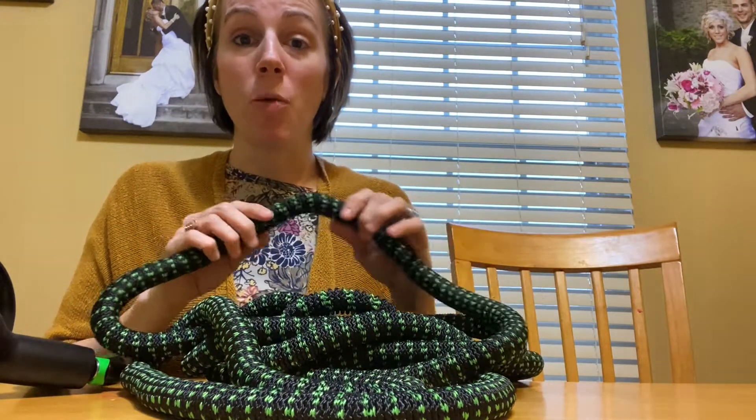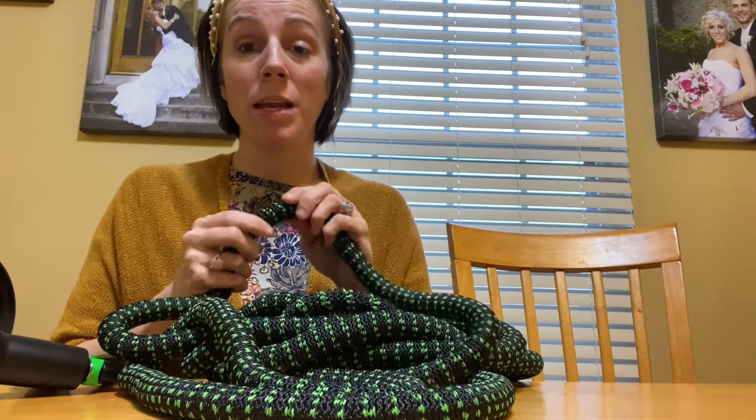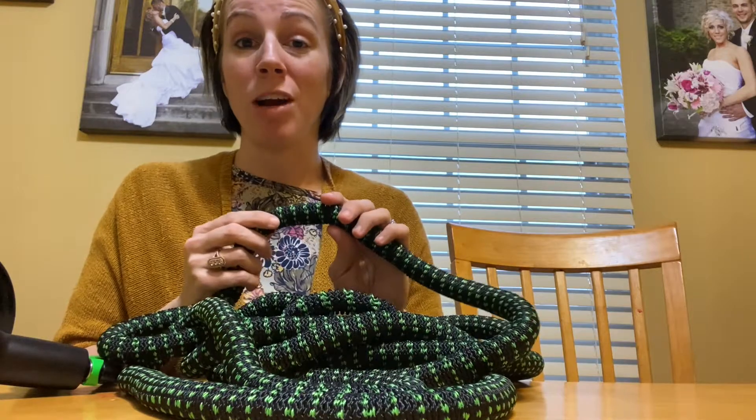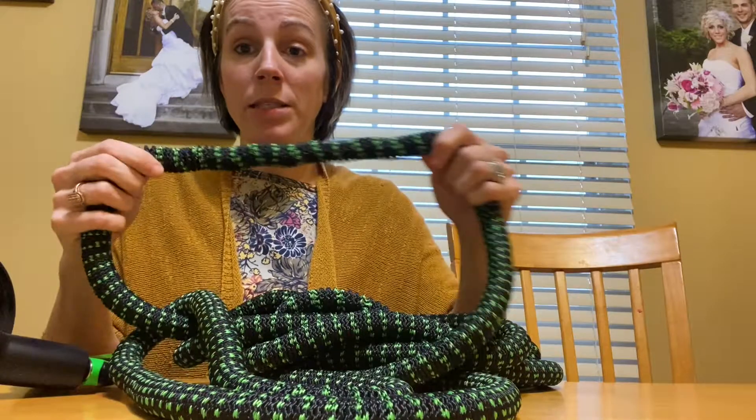Hoses that I typically use, we go through them frequently because they end up breaking or busting or getting in knots and they are just not as efficient. So I'm excited to use this one that is expandable.